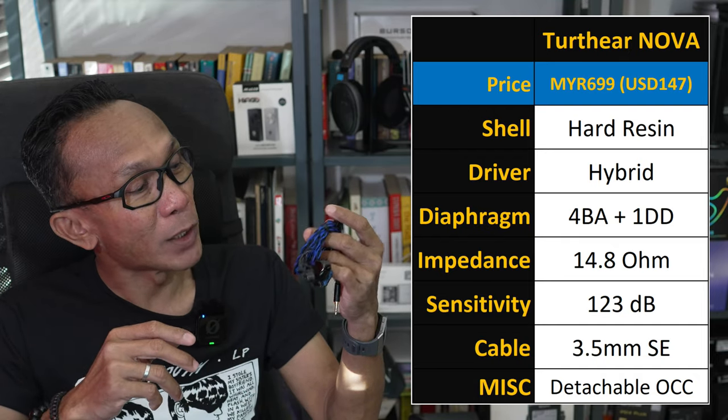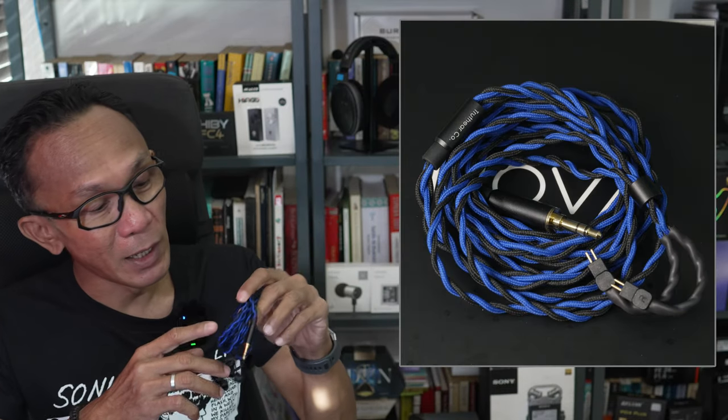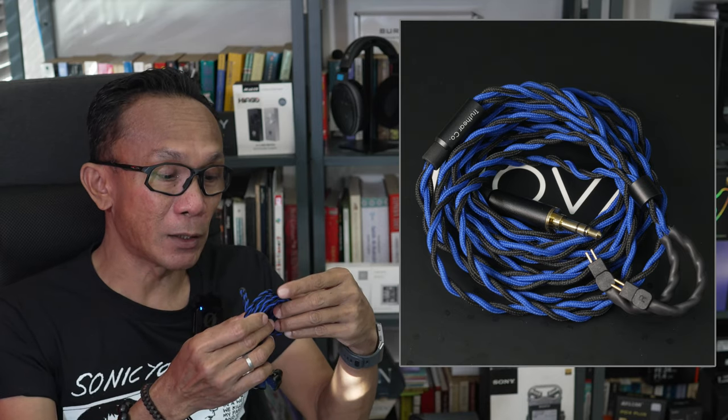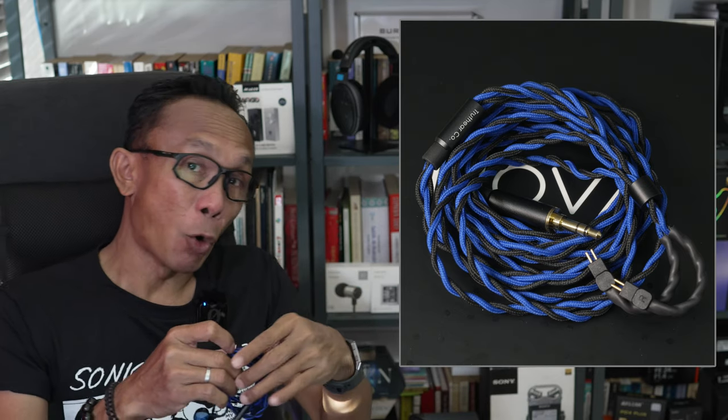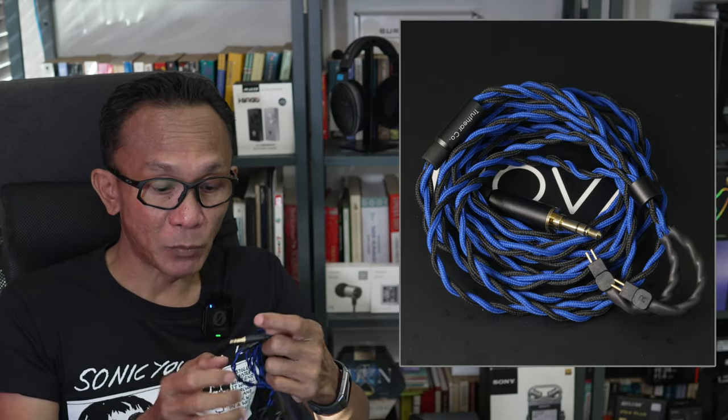One special thing about the Truth Ear Nova is the cable. It comes with this lovely blue and black combination braid — an OCC copper cable terminated with a 3.5mm single-ended connector.